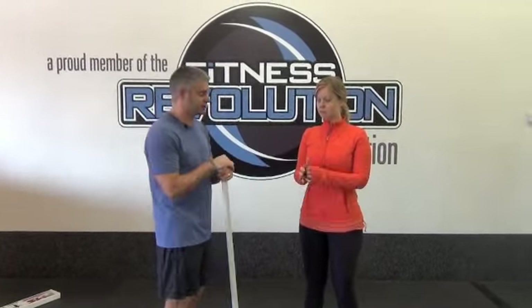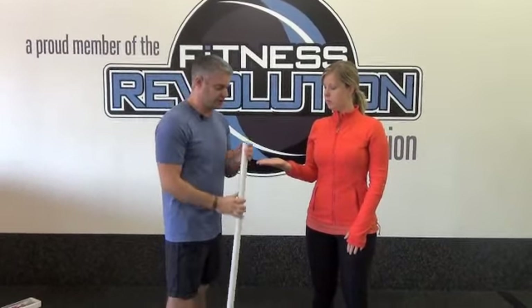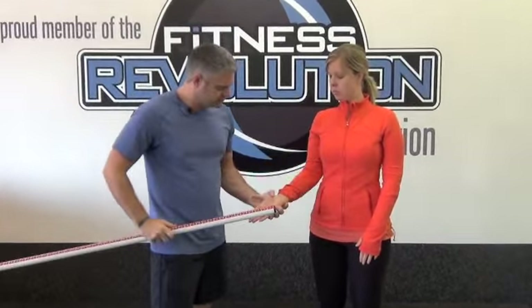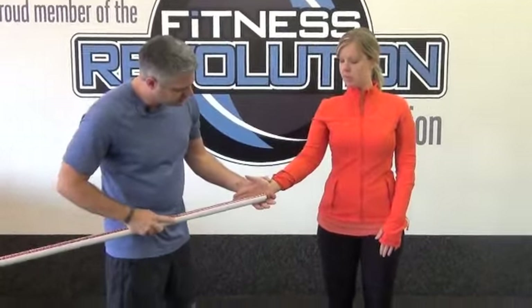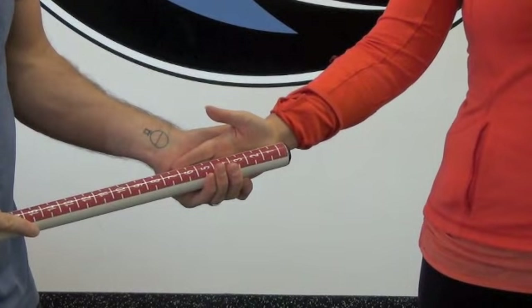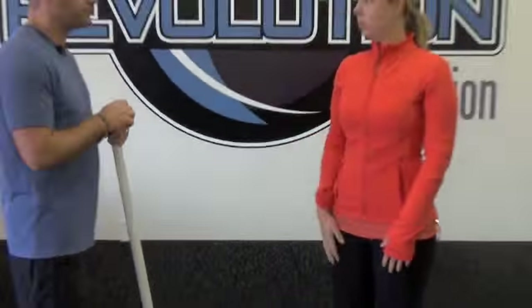We're going to test shoulder mobility. The first thing we've got to do is measure the size of Janelle's hand. You can just do this with any ruler at home. We're going to put that ruler right on the heel of her hand, right up to the fingertip, and we can see that Janelle is going to be a seven.